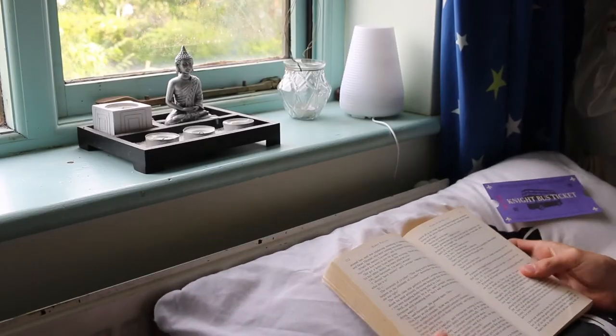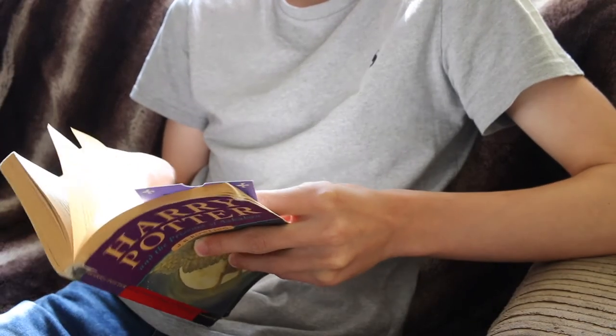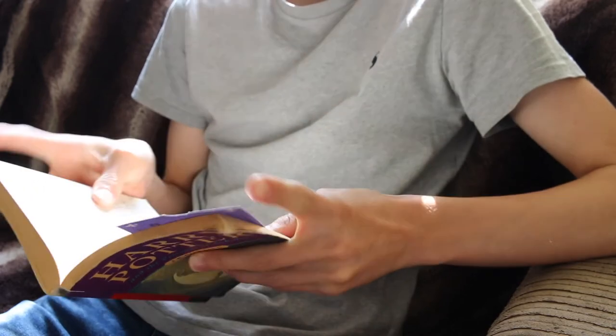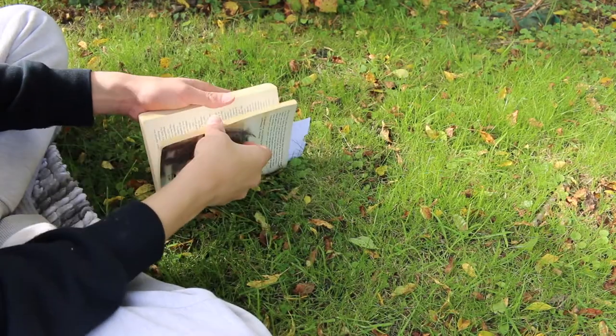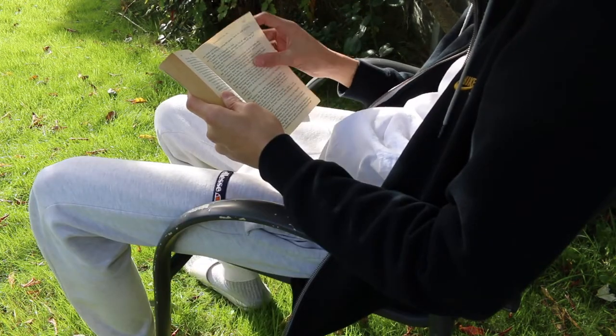Hello guys, welcome back to another video. So recently I've been re-reading The Prisoner of Azkaban along with The Wizarding World Book Club on Pottermore. It's been quite a while since I last read this book and it's honestly been so nice immersing myself back into the quirky story.